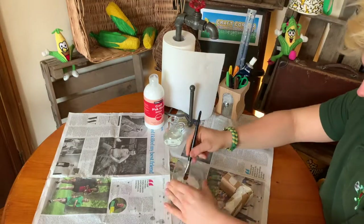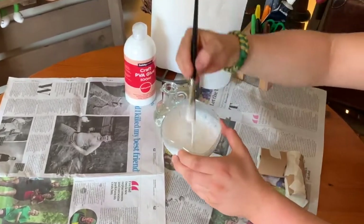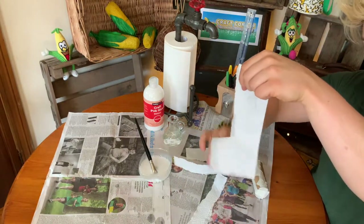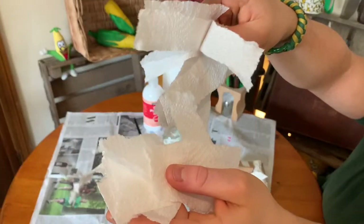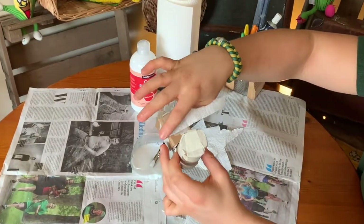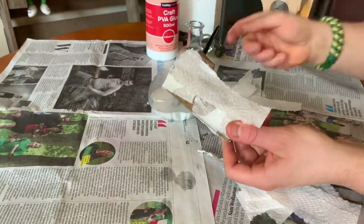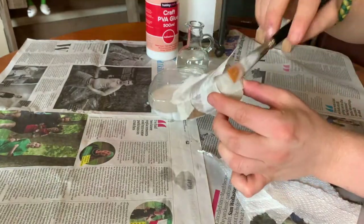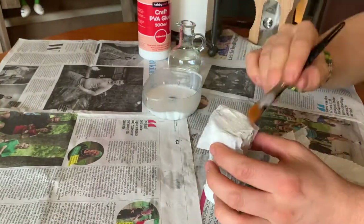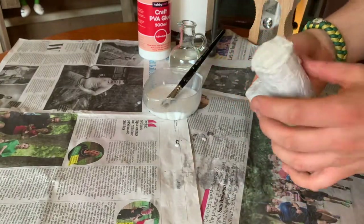Mix together approximately two parts PVA glue to one part water. Add a little more glue if needed — you want a gloopy paste consistency. Tear off strips of newspaper or kitchen roll; kitchen roll works a bit better. One section at a time, paint the tractor and then paste on a little section of kitchen roll or newspaper. Keep layering up until the whole thing is completely covered in papier-mâché. Keep going until it's all covered and you'll have something that looks like this.